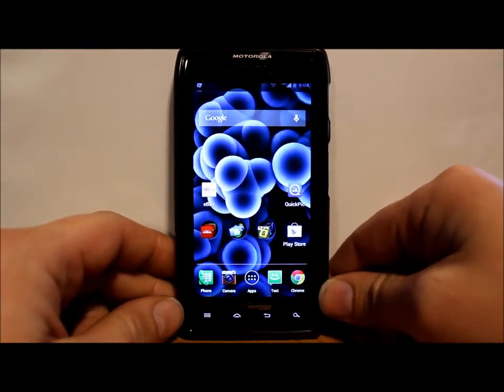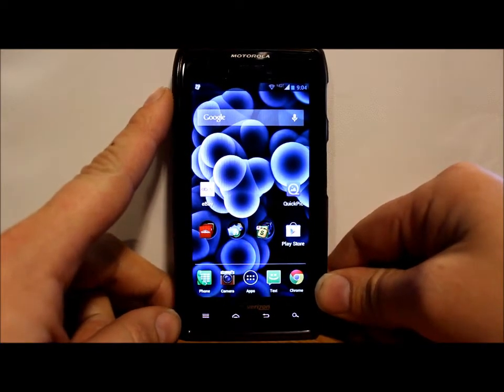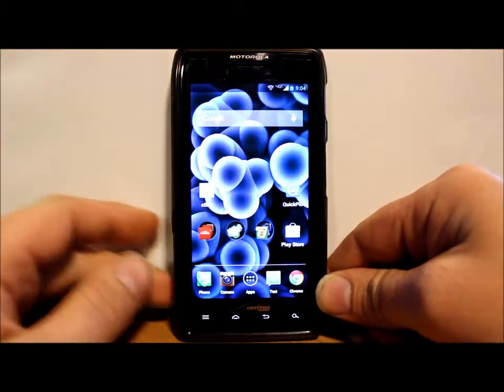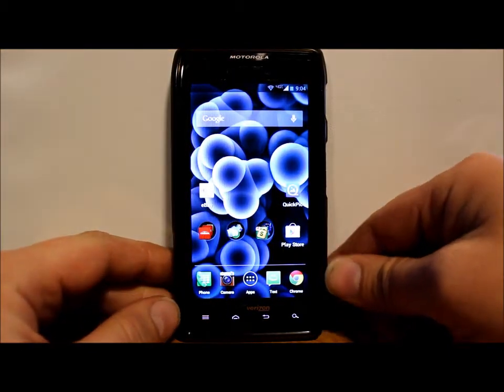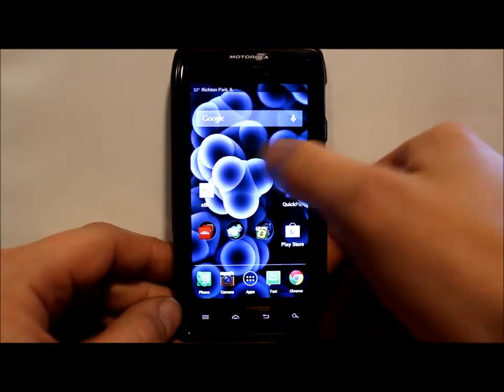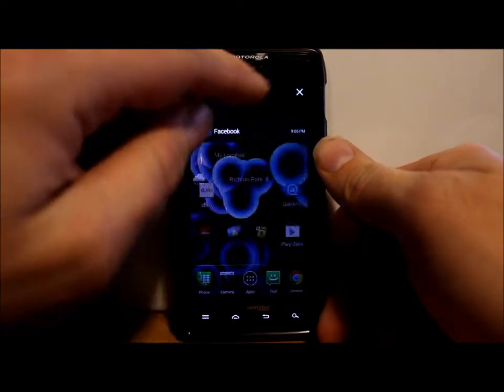Alright guys, today I've got a video here on the Droid Razor Max and I'm going to show you a bunch of cool stuff. This is going to be on how to install JellyWiz, which is a Jelly Bean based ROM.